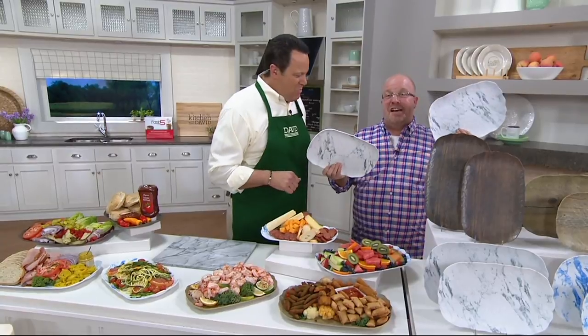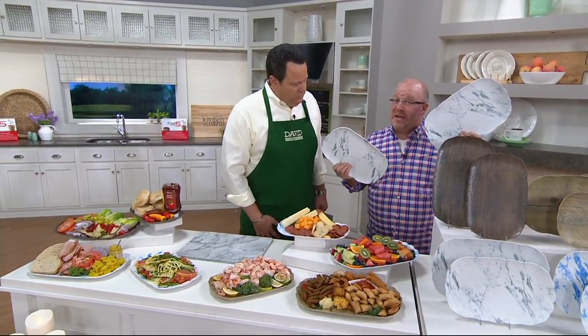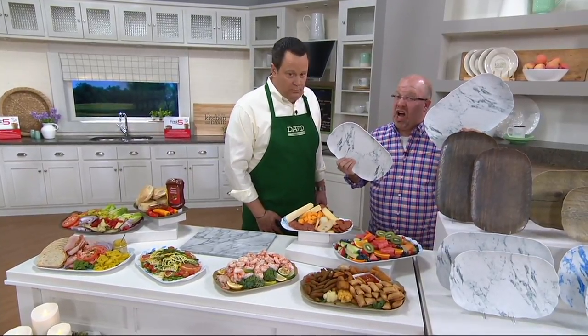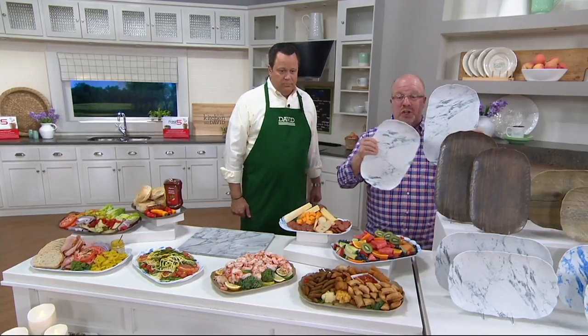Well, the look of marble and wood, but the ease of melamine. Dishwasher safe melamine. Food grade safe melamine. Indoor outdoor all year melamine. Melamine you can cut on. Melamine that you can eat off of but looks like stone, looks like wood.